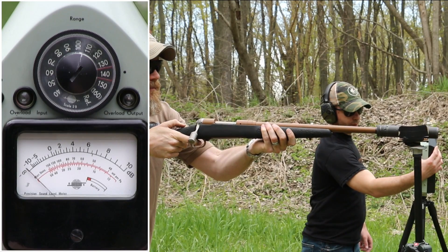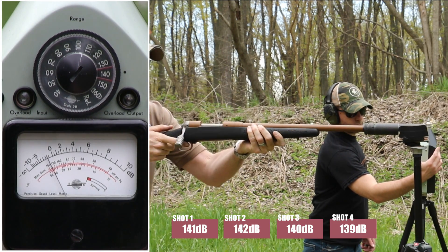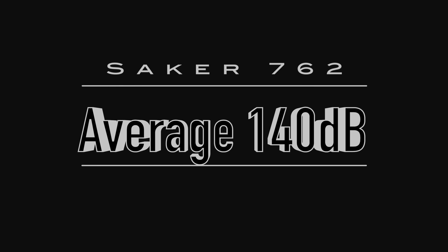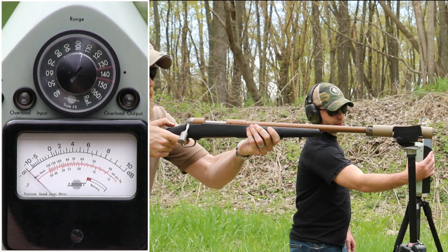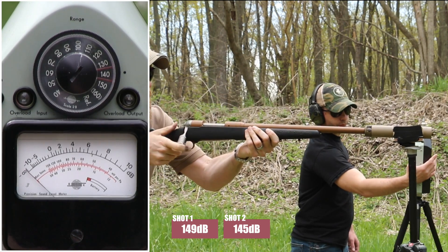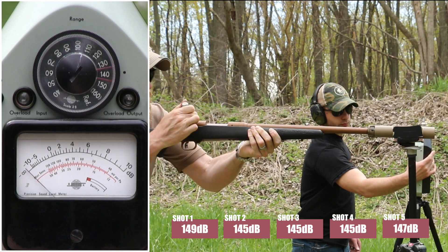Additional testing rounds conducted. Ready — go. Multiple shots fired across several strings of fire, with brief pauses between each string.